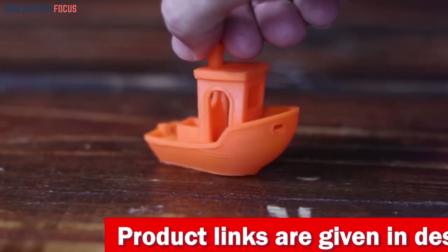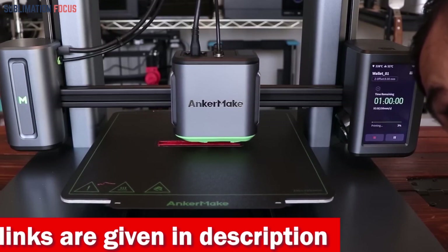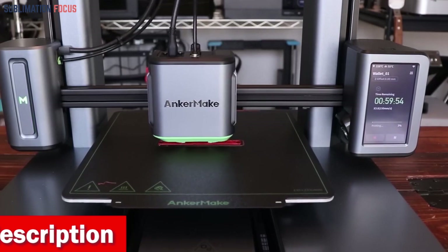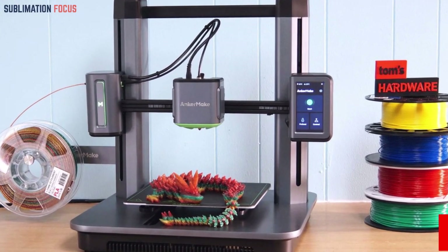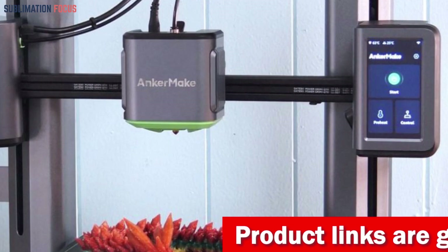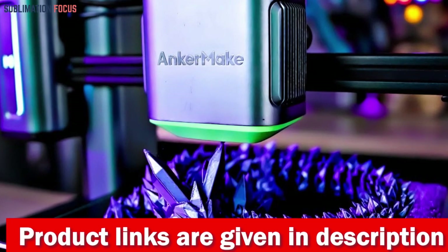The M5 is an intelligent machine equipped with an error detection system. It calculates a printing plan and uses its smart camera to ensure your model matches your design flawlessly. Real-time notifications will save you time and filament by automatically pausing prints when errors like adhesion issues or extruder jams are detected.